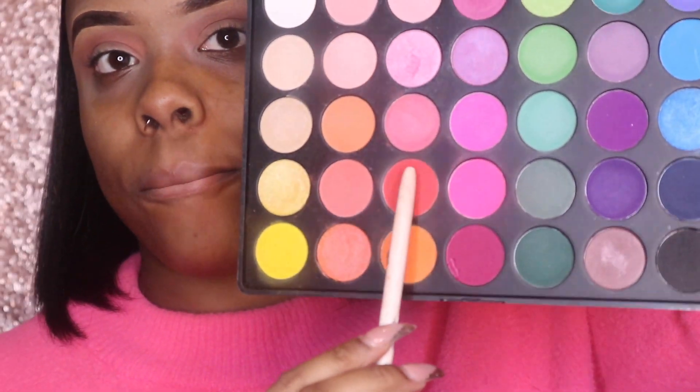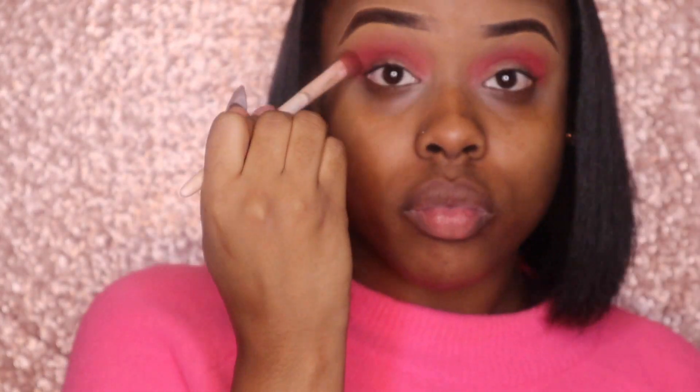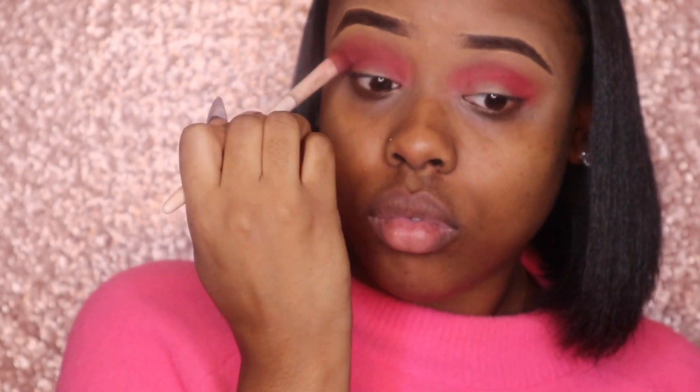Now I'm going to go in with my 35B Morphe palette and use this shade here — I don't know what it's called — as my second shade. I'm going to put that in the corners and right in the crease to make it a little darker. Make sure you blend it in so it looks blended evenly and nice. That's one thing I know about eyeshadow and makeup.